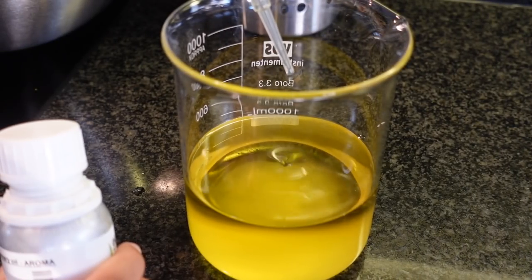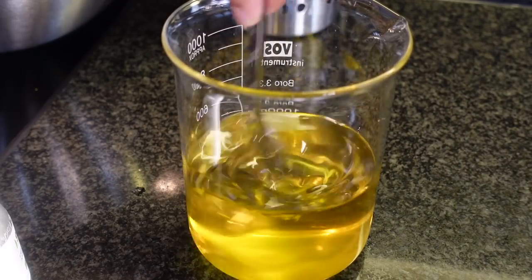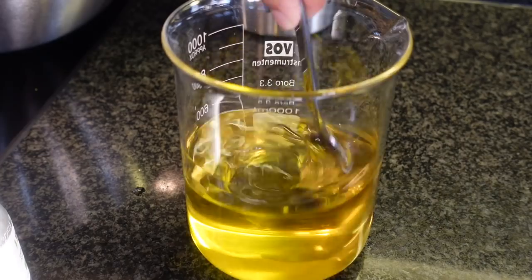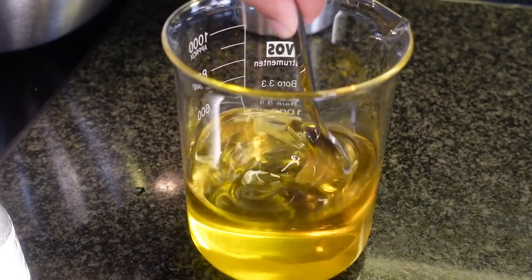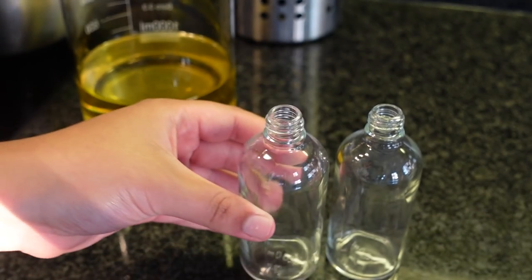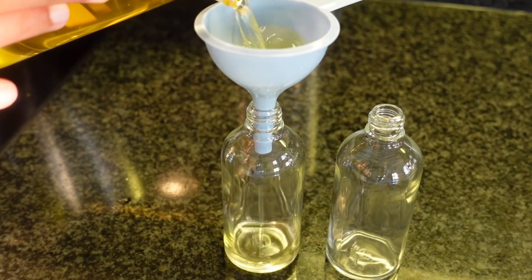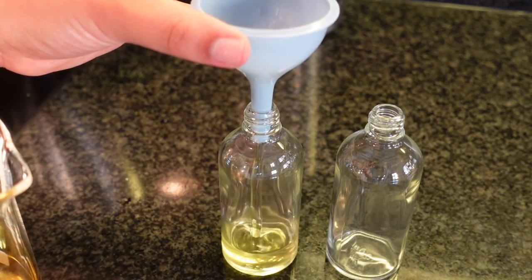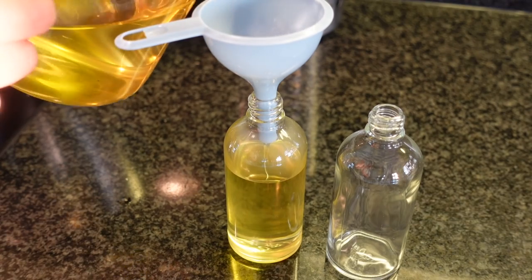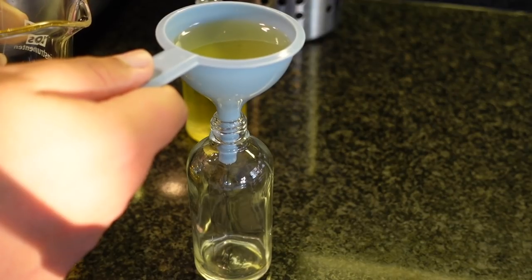This is how the mixture looks after 30 minutes. I'm adding some drops of rosemary essential oil because rosemary is amazing for scalp stimulation and is also very well known for promoting healthy hair growth. But you can use any essential oil you like — you can add lavender, peppermint, or tea tree oil for scalp stimulation. You can add citrus, grapefruit — you can add anything that you like.